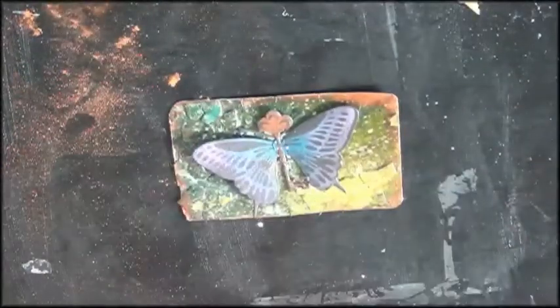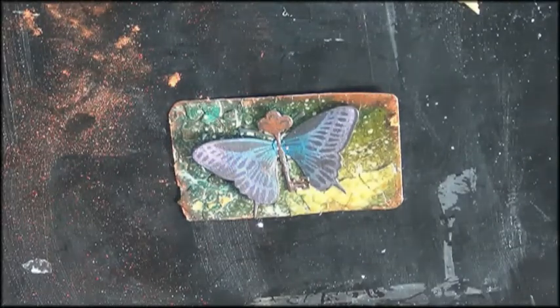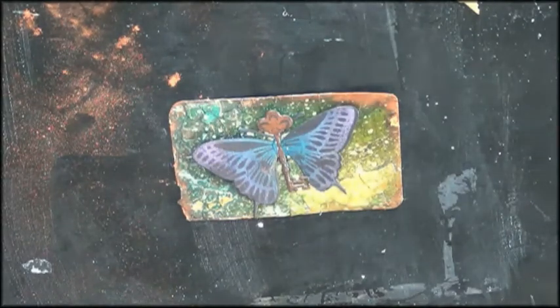The steampunk effect is also in the colors — it's mostly darker colors. So thank you so much for watching. Have a wonderful day and just try it out yourself.